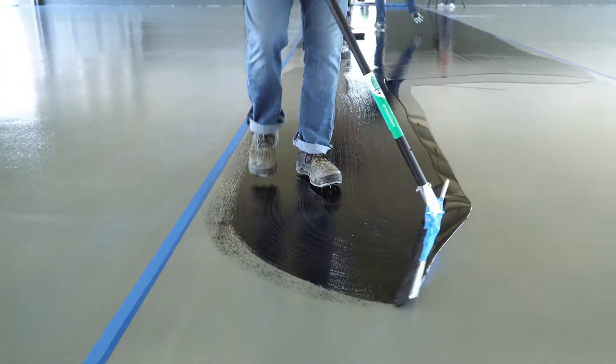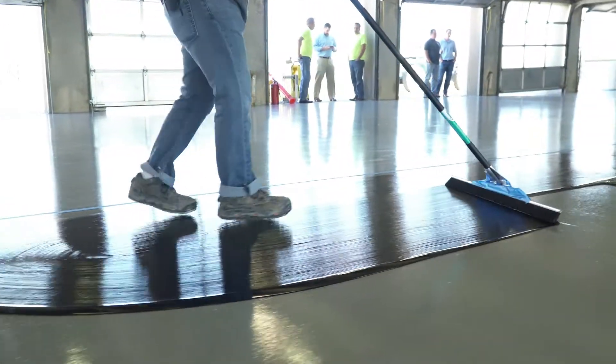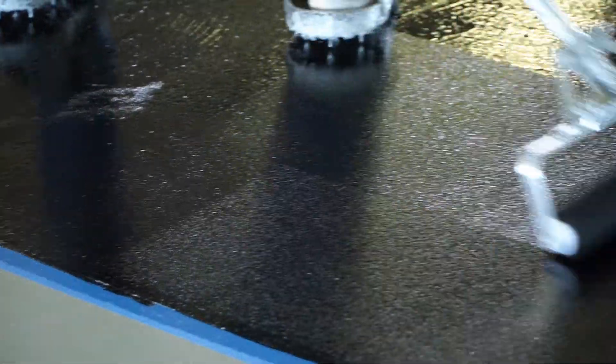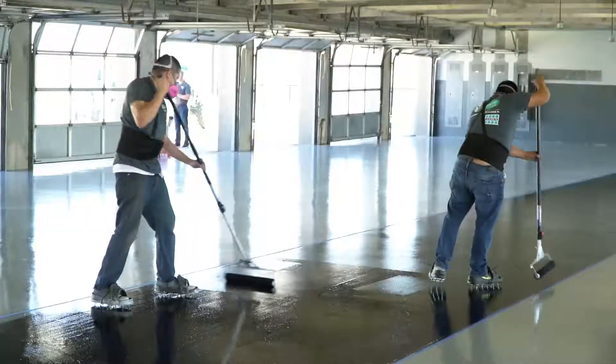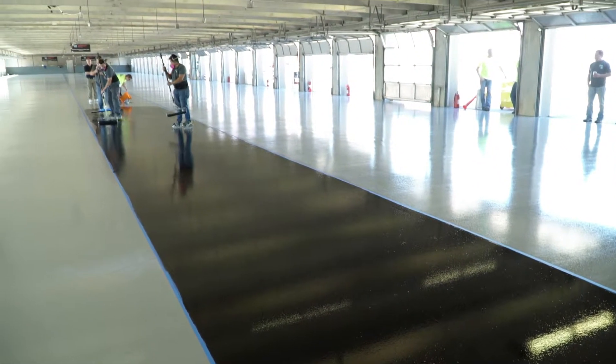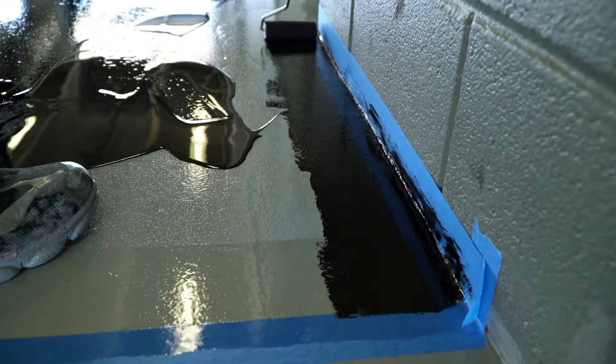Using a Spartacode broom, they broomed the material out onto the surface, spreading it evenly. Immediately following the broom, the crew back rolled the Spartacode material using a roller. Additional ribbons of material should be poured into the existing ribbons before it runs dry. Always maintain the wet edge.